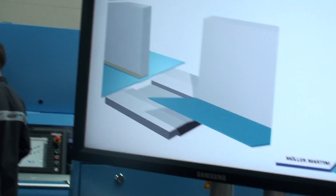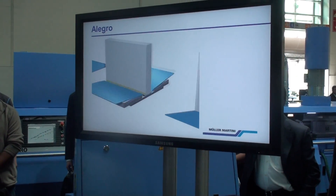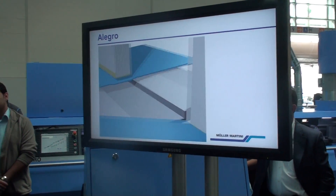The Allegro is also setting new standards when it comes to production quality. The scoring can be adjusted quickly and simply to the various cover thicknesses. The servo-controlled pressing unit follows the book over a long distance, resulting in the highest product quality.